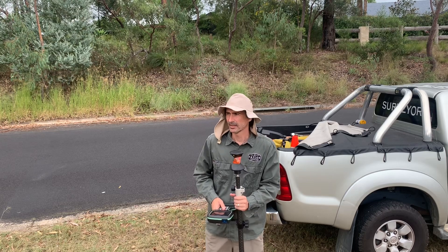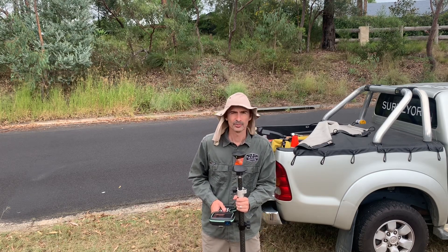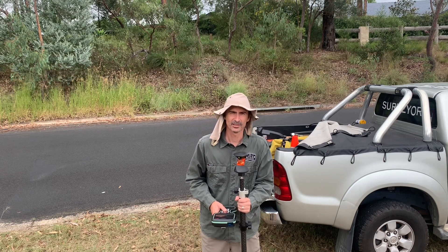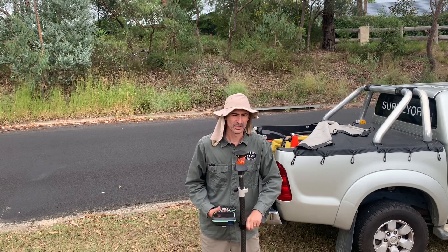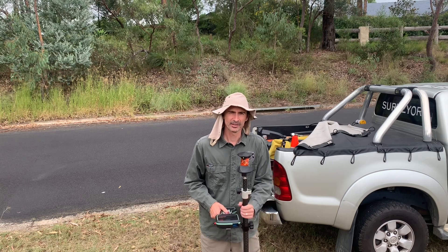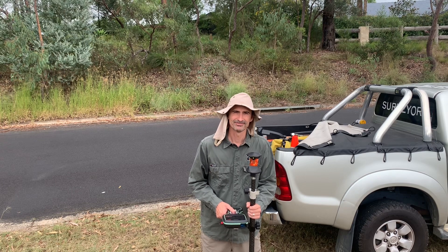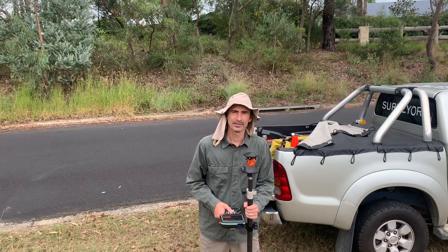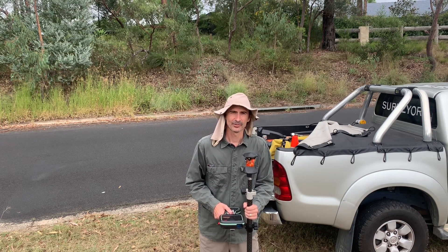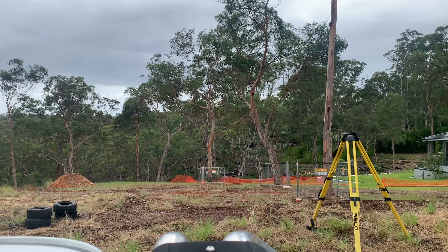G'day everyone, the Global Surveyor here. I'm out at Kenthurst today undertaking a survey for a person who's building a new house. We're going to be setting out some retaining walls and a couple of corners of the house so they can begin the excavation. I hope you enjoy it, and just remember to like and subscribe to the channel — that would be greatly appreciated.